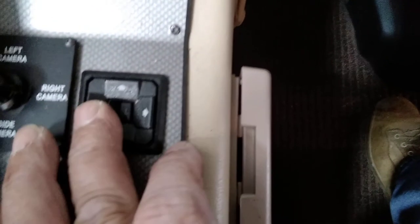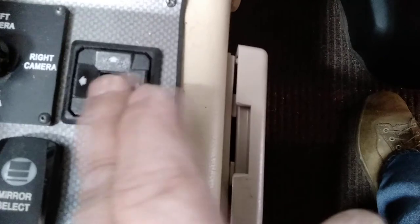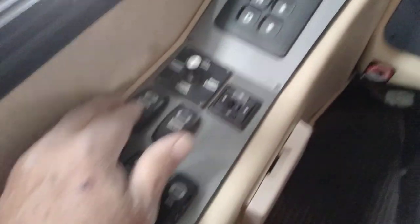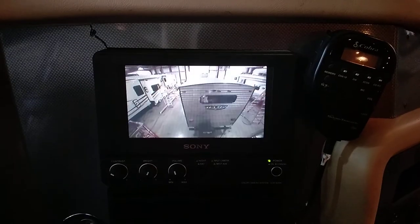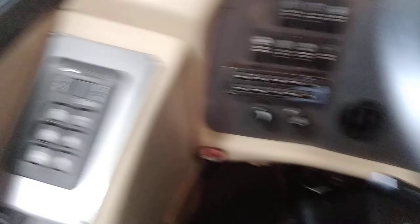There's an engine brake on/off switch, and high or low settings. Driver shades and passenger shades are controlled here — the passenger has a shade switch on their side too. Mirror selector: right or left — middle is off — then up, down, right, and left. This switch here: all the way down is bottom mirror, middle is middle mirror, top is top mirror, so you can adjust all three mirrors. There's mirror heat and a camera controller to switch between cameras.